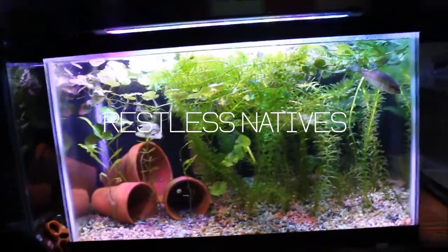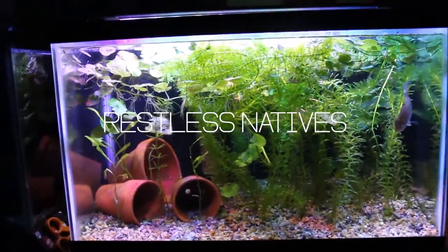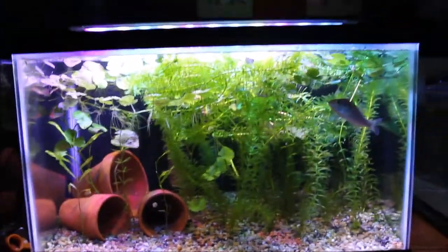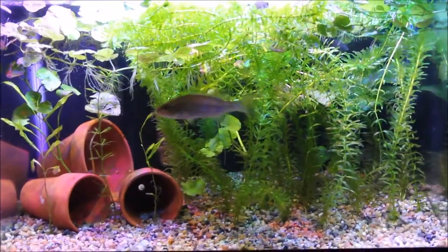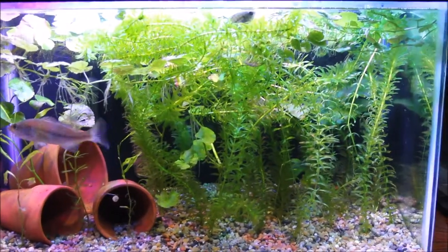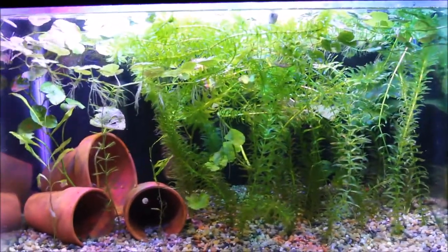Hello everybody and welcome back to another episode of Fish Stuff and Things. In today's video I'm going to be redesigning my aquascape in this tank. I'm going to be replanting the plants, cutting them, trimming them, doing all kinds of stuff.